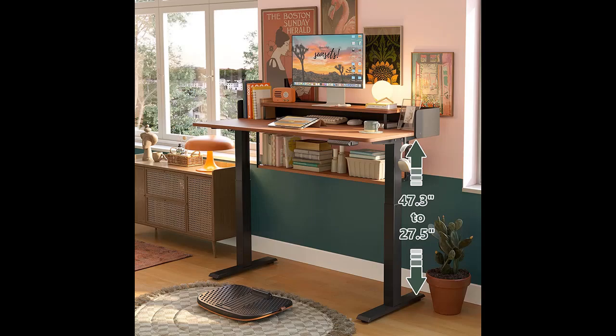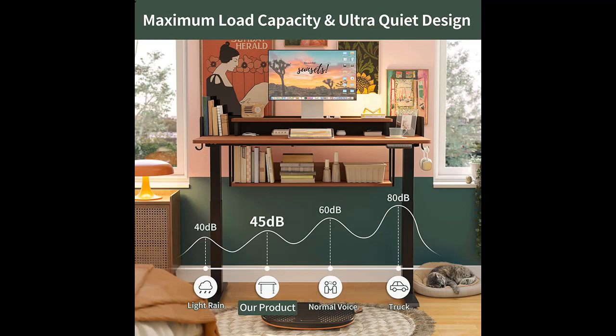Spacious Workspace: the upper shelf provides a comfortable height and better control of the distance from your eyes and the angle of the screen. The under shelf lets you store office supplies and display decorative items without compromising your workspace.